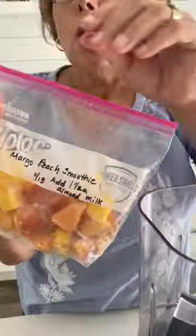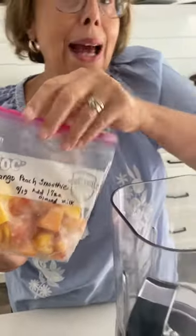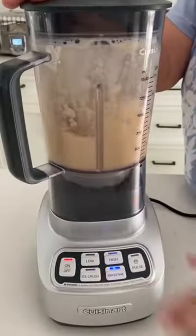How easy is this? Taking our prep smoothies out of the freezer. When we prep, we put the instructions right down. Getting one and a half cups of almond milk. It's ready in five.